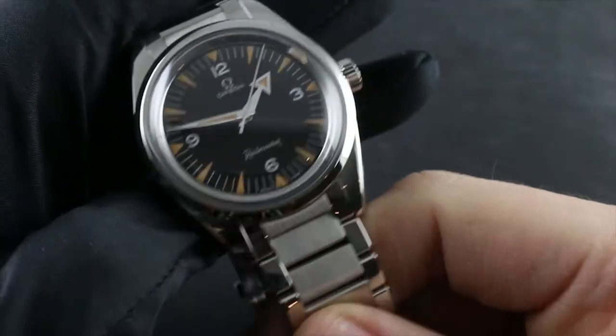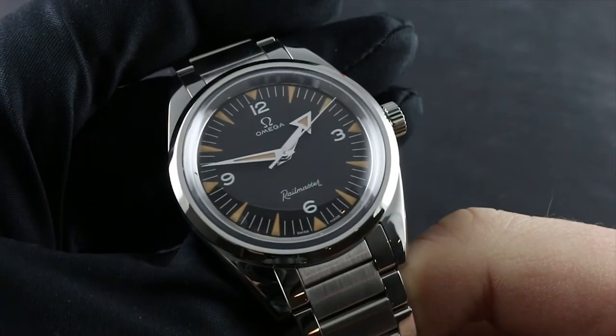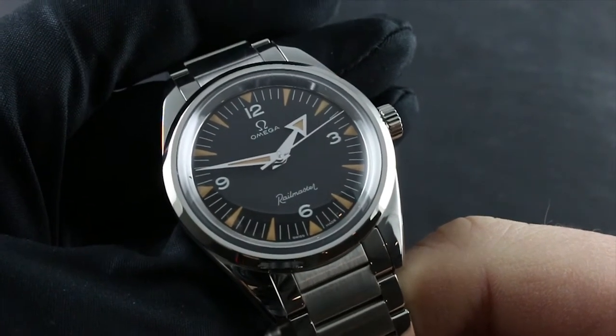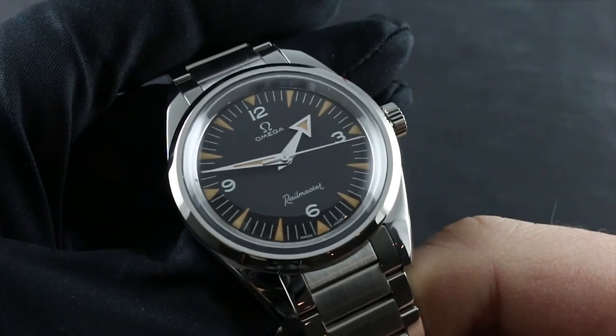Greetings, I'm Tim of Gothburg, and welcome to the world of Omega. Today I'll be your guide to the proper usage, care, and maintenance of your Omega Seamaster Railmaster 1957 Trilogy limited edition.